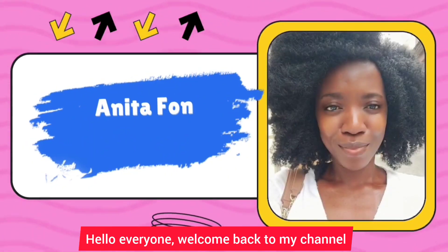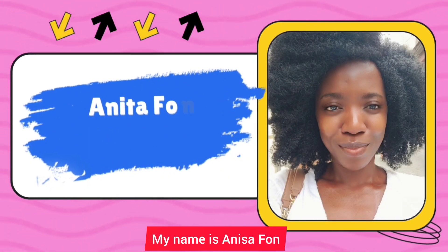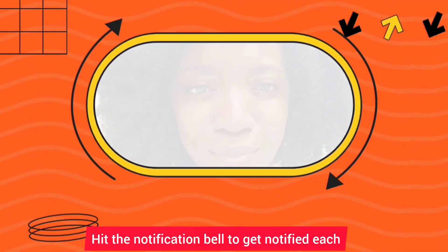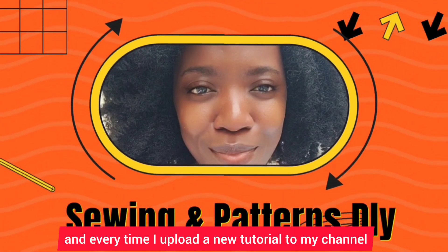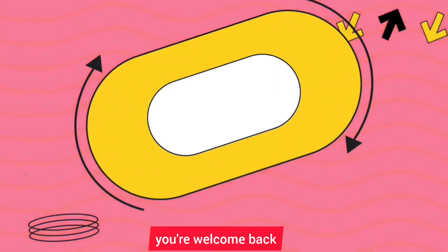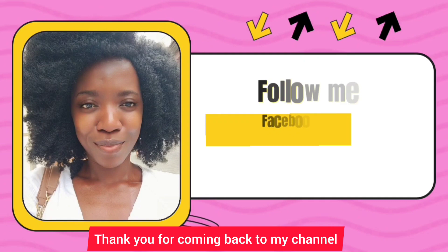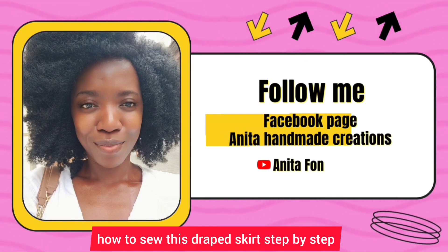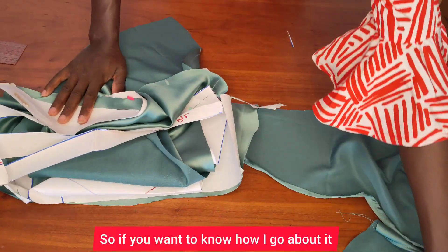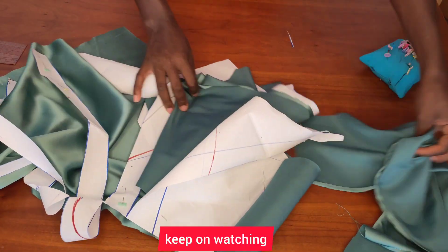Hello everyone, welcome back to my channel. If you're new, you're welcome — my name is Anita Phone. If you haven't subscribed, kindly subscribe and hit the notification bell to get notified each and every time I upload new tutorials. If you're already a member, welcome back. Today I'm going to show you how to sew this draped skirt step by step, so keep on watching.